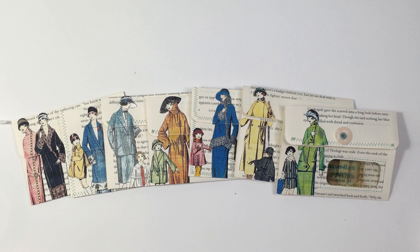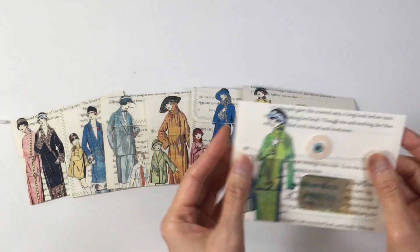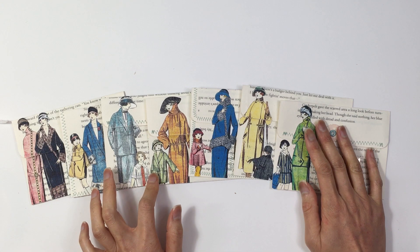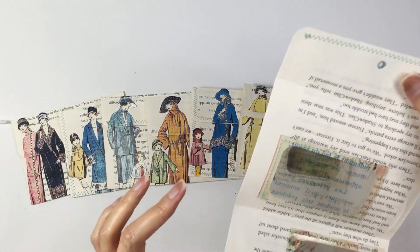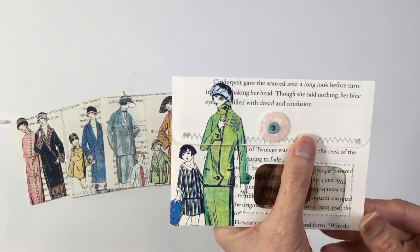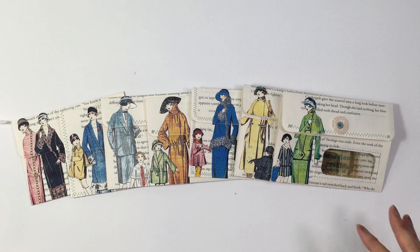Hi everyone, it's Lehman with Lace-Covered Skies. I'm back today to work on these envelopes — the ones made out of book page, which were a little bit smaller. I went ahead and collaged onto the envelopes the French ladies printables from Tailor-Made Journals, and I absolutely love how they turned out. Very simple, I didn't do a lot of embellishing — I just added these ladies on here and I think it looks awesome. I love the background against the book page.